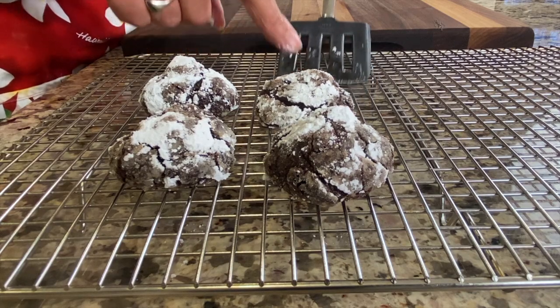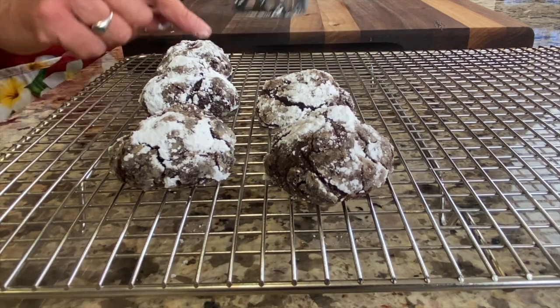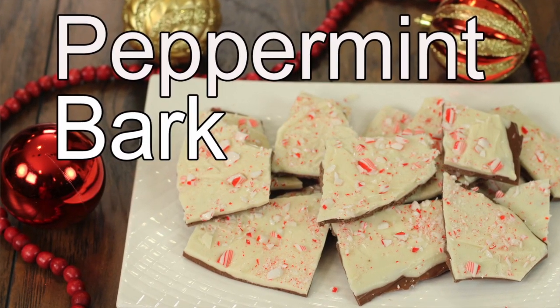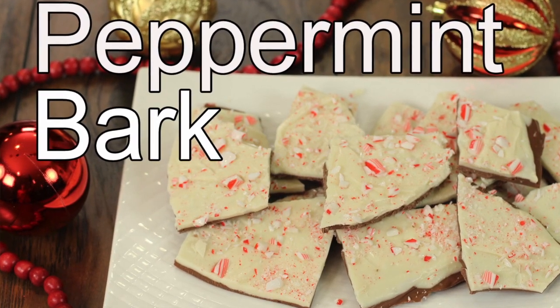You can freeze the cookie dough if you don't want to bake it all at the same time. If peppermint is your thing, you're going to want to try my peppermint bark, especially for the holidays — it is a delicious tradition in my family and I think you'll really enjoy it. Thank you so much for watching today. If you haven't subscribed already, go ahead and hit that subscribe button and the notification bell so you'll know when new videos come out. If you enjoyed today's video, smash the like button and leave me a comment. We'll see you next time for another rockin' recipe.